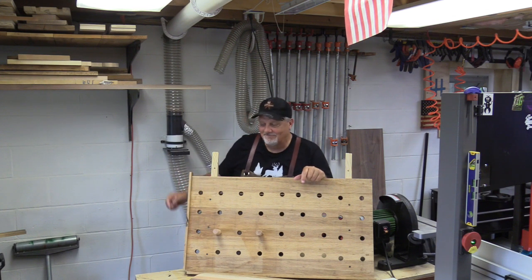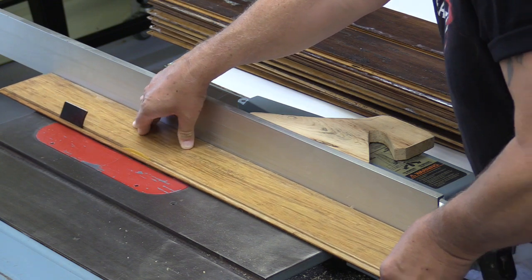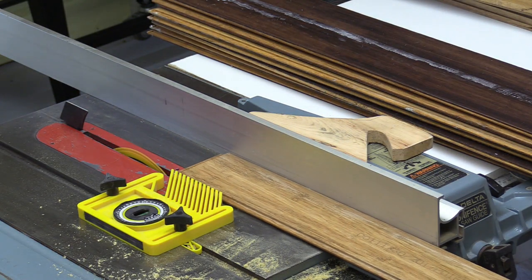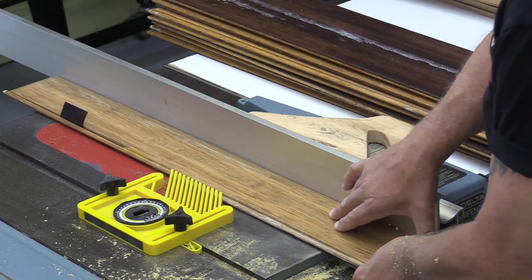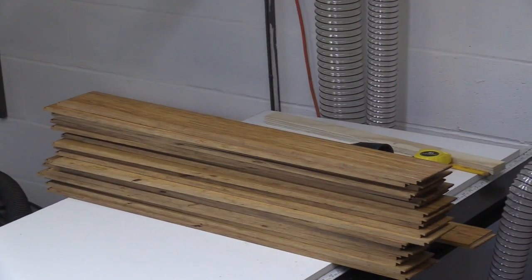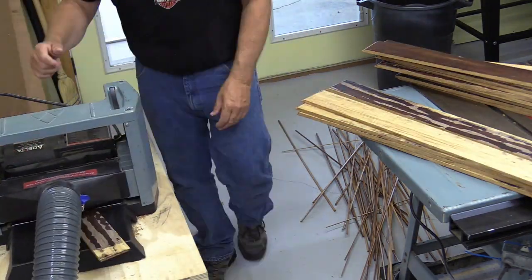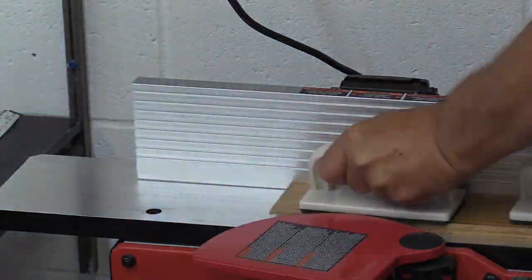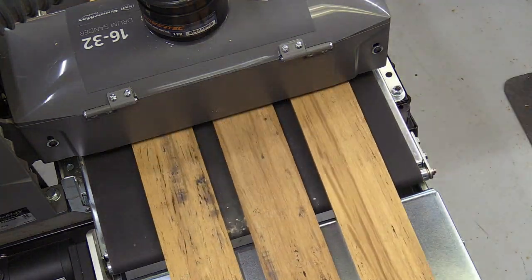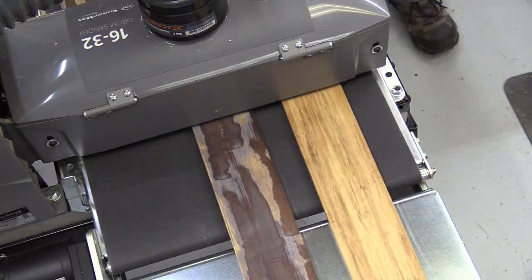Getting started was fairly simple. I took the tongue and groove off the flooring, then prepared to run all the pieces through the planer to remove the finish. But the planer blades didn't cooperate — this material wrecked my brand-new planer blades, and it even wrecked my joiner blades. What really did the job was my Laguna 1632 drum sander. It took a while with 40-grit paper, but it took care of the finish.